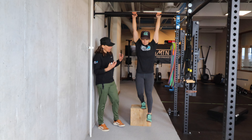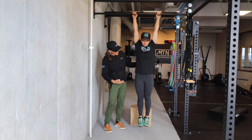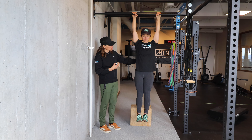You are then going to hang just passively, let everything drop as low as possible, and then I want you to pull up only through your shoulder blades. That's called an active hang.